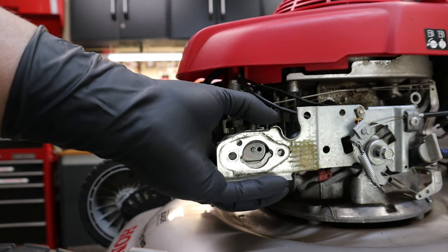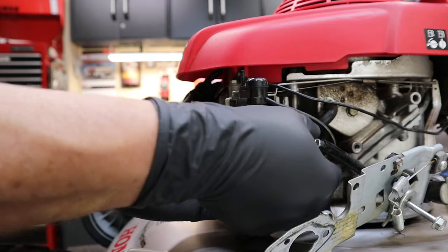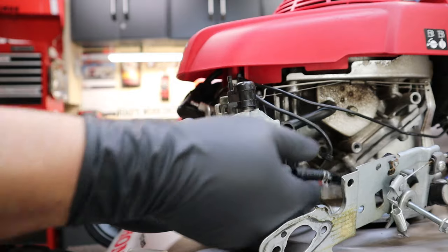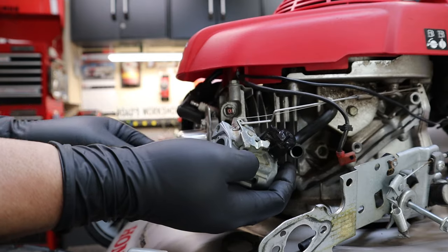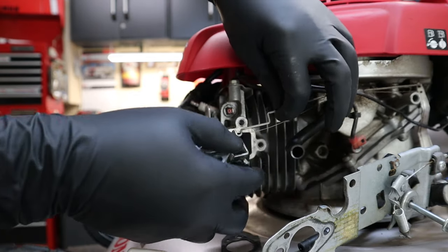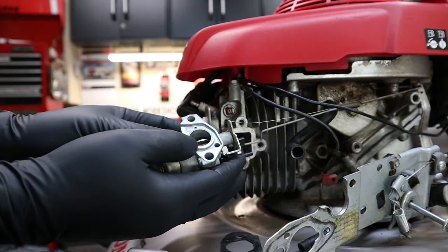Not one of Honda's best designs, and you'll see exactly what I mean later in the video. Once you got her all down, go ahead and remove the fuel line. The last two things holding on the carburetor are the governor link and the governor return spring. She doesn't come out too easy, but give her a little twist and a little nudge and she'll come right out.